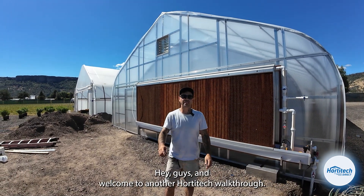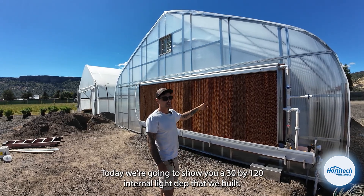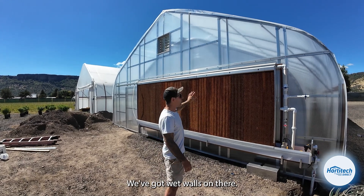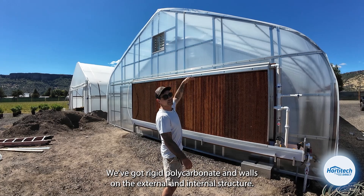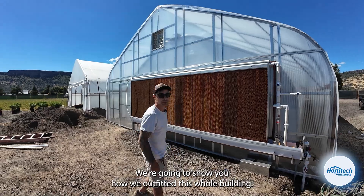Hey guys, welcome to another Horta Tech walkthrough. Today we're going to show you a 30 by 120 internal light dep greenhouse we built. We've got this thing decked out — we've got wet walls on there, rigid polycarbonate end walls on the external and internal structure. We're going to take you inside and show you how we outfitted this whole building.